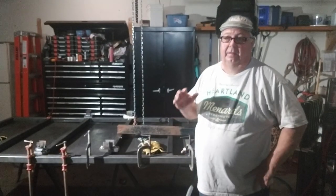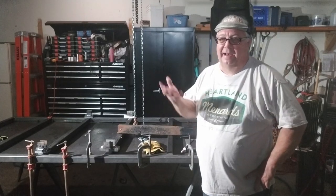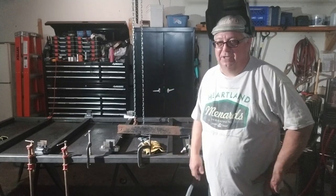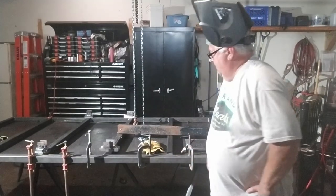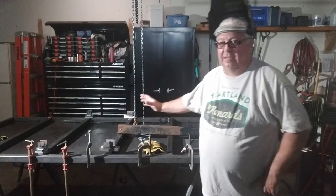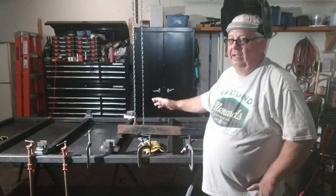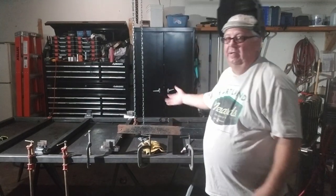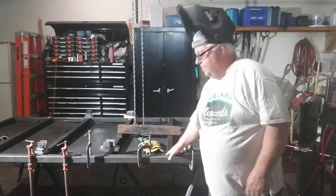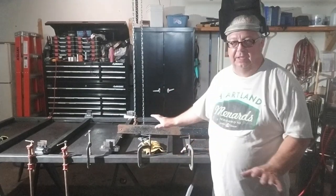I apologize for the bad lighting — I don't have much for lights out here in the garage. So we got the top side welded up, ground all the welds back, flipped it up, welded inside the corners, then flipped it down and welded the actual bottom. The frame is now welded solid.